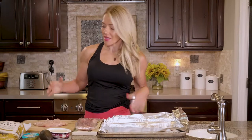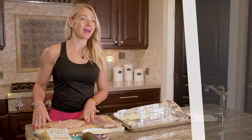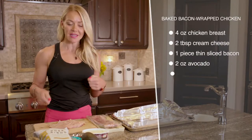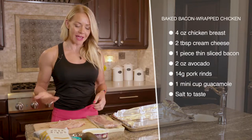This recipe is so good. We're gonna make some baked bacon wrapped chicken with pork rinds and guac. It just takes a second to put it together. I have a chicken breast that I pounded out with just a wooden spoon — you could use a rolling pin or something like that to thin it out a little bit, or you could cut it in half.